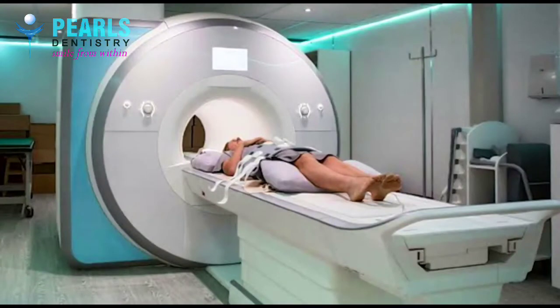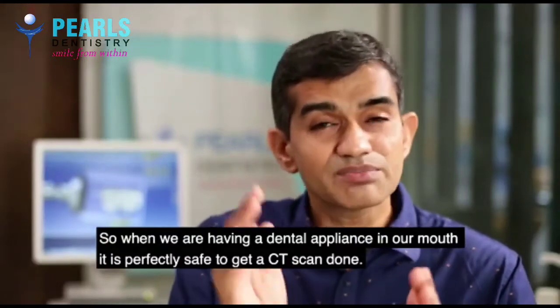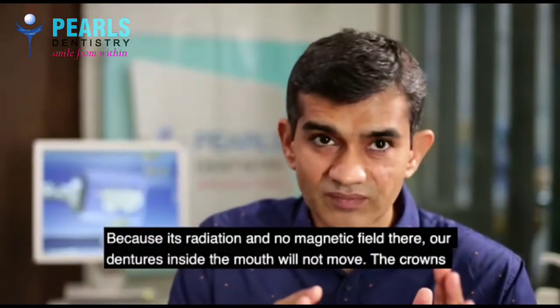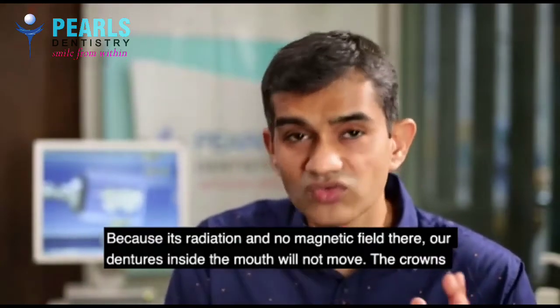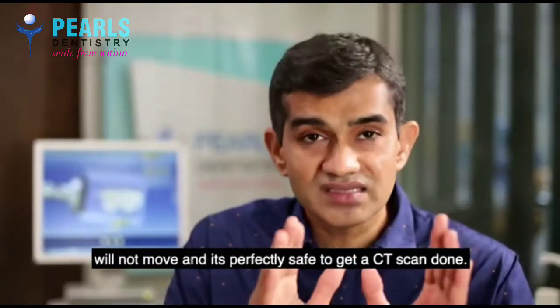In a CT scan, there is radiation. So when you have a dental appliance in your mouth, it is perfectly safe to get a CT scan done, because it is radiation — there is no magnetic field — our dentures inside the mouth will not move, the crowns will not move. It is perfectly safe to get a CT scan done.